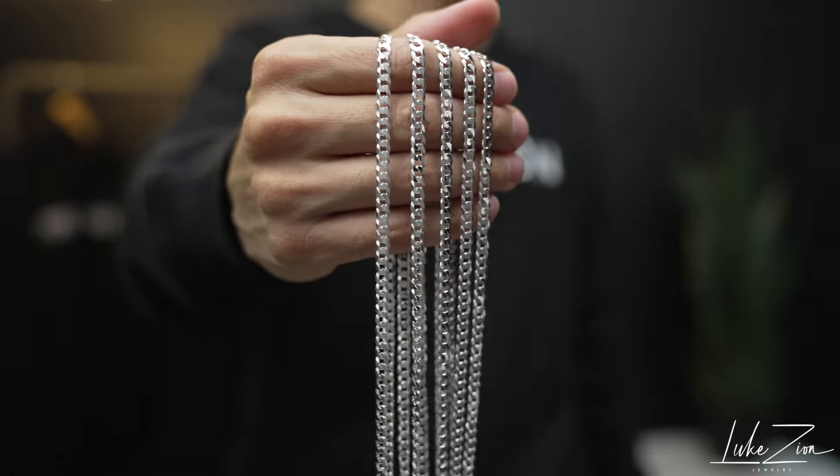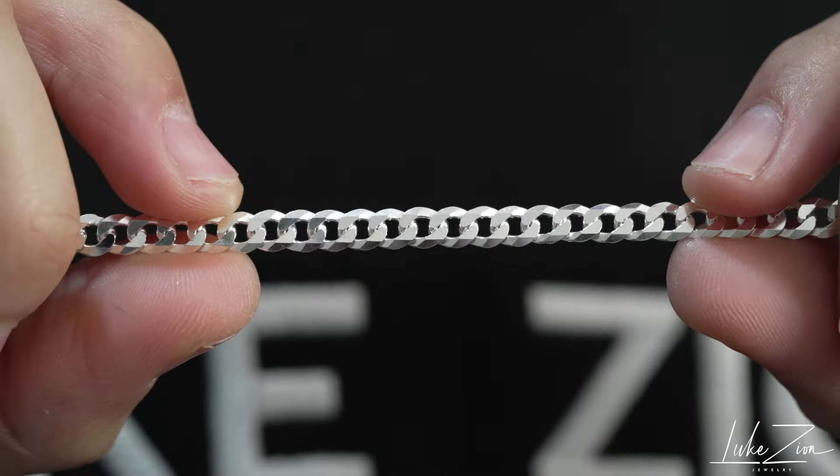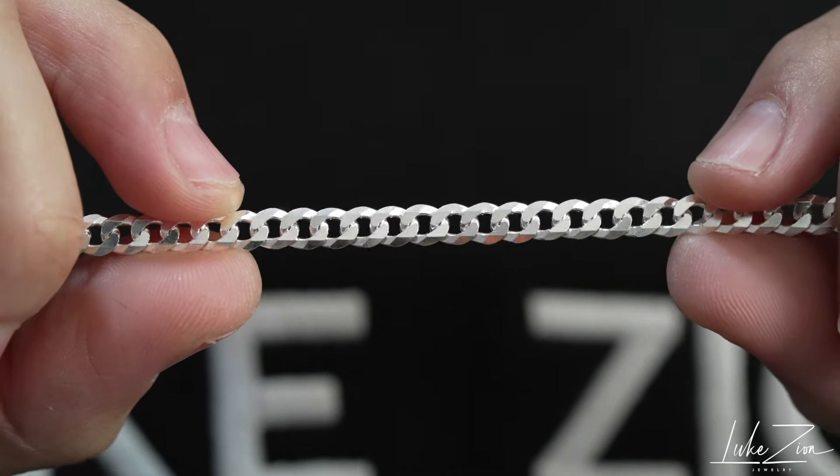What's up, guys? This is Dennis with Luxon Jewelry. Thank you so much for tuning in today. In this video, I'm going to be sharing with you guys the 4.8 flat curb chain.